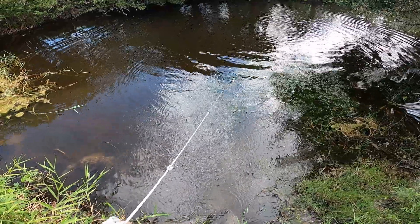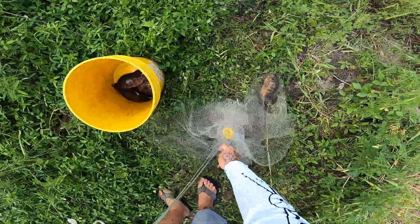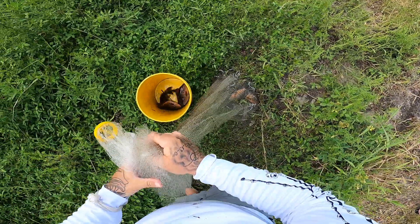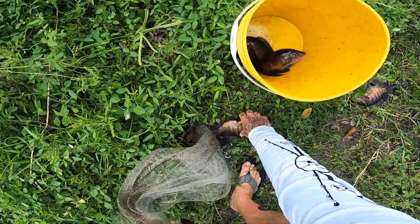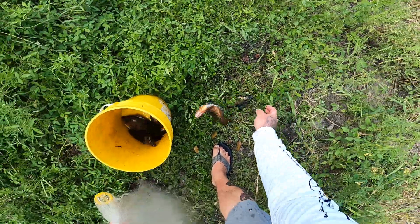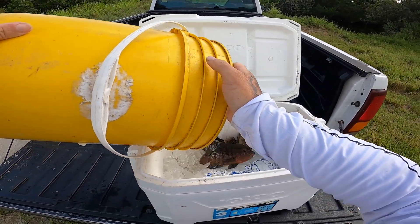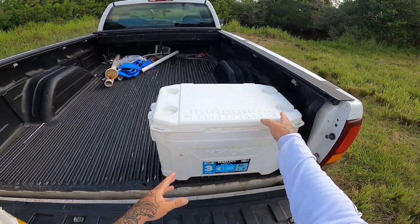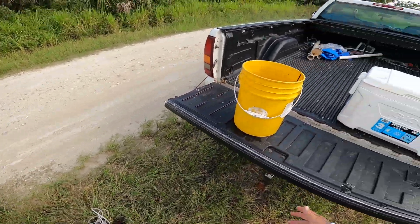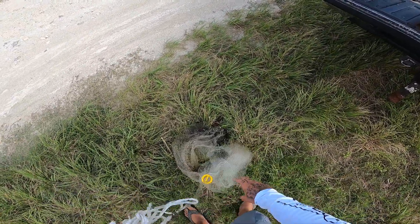I think I got some in there that time — coming through the weeds. I got one, I got another good one, maybe two good ones. There we go guys, there's a couple more Mayan cichlids. Pretty easy too — it only took me two casts and that right there is enough, that's dinner. I can feed me, Amber, and Summer with no problem. But we're going to take a little ride around here, see if we can find some mullet.